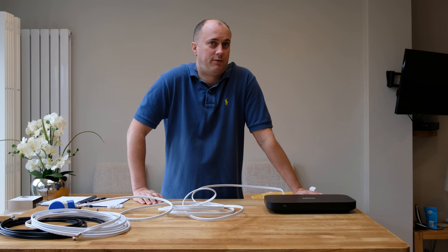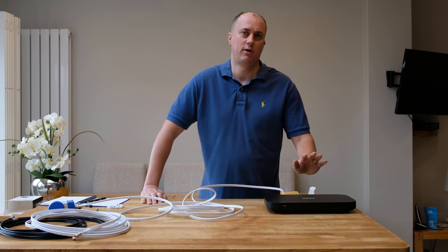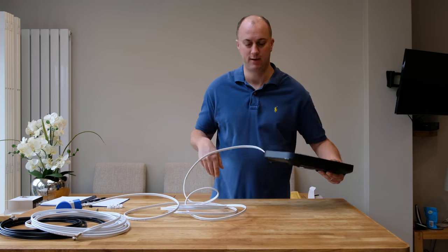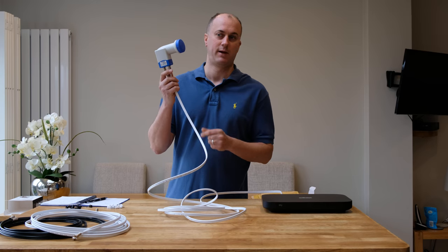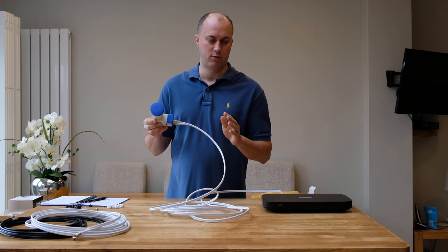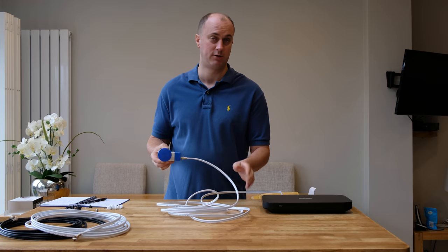The good news is you can actually do it yourself very quickly and easily by ordering this product through our website. To give you an example, we've got a Sky Q box here that would typically be sitting next to your TV in your front room. You'd have a cable running along and then going to your Sky dish on the outside of your property, which connects to your LNB — this very strange-looking part here. With this cable you can either extend the cable from where it currently is or replace it completely, and I'll show you how.